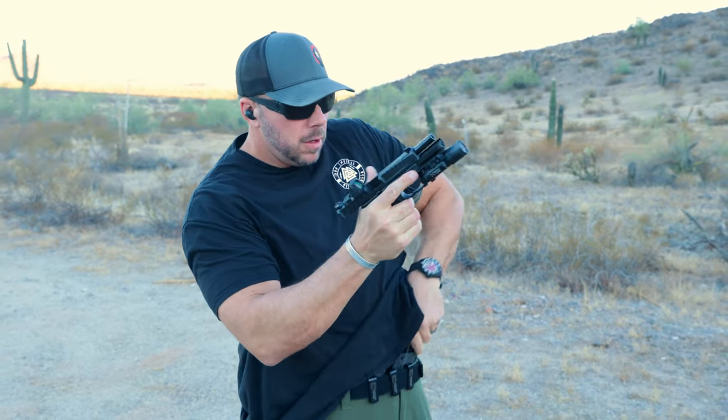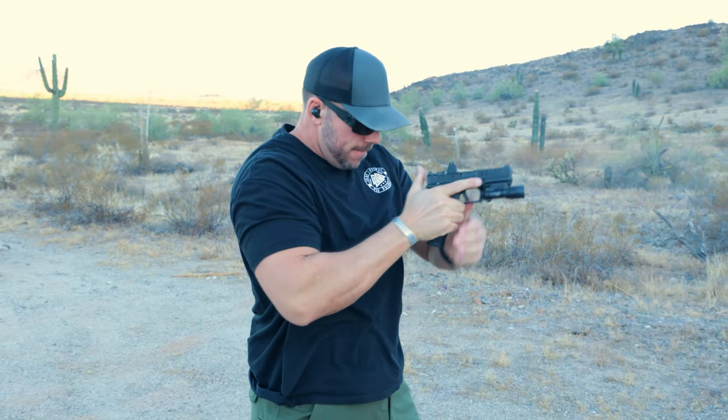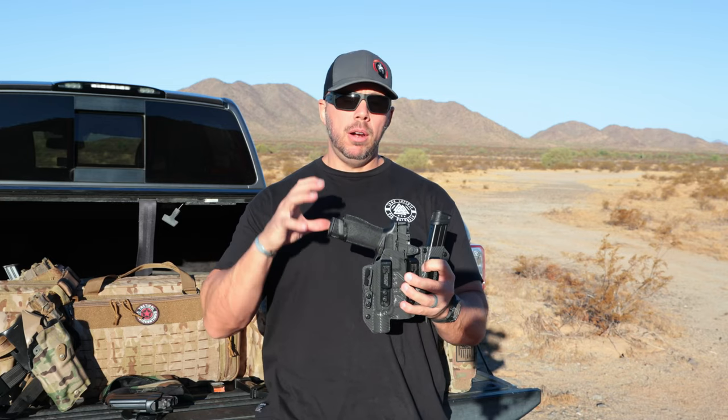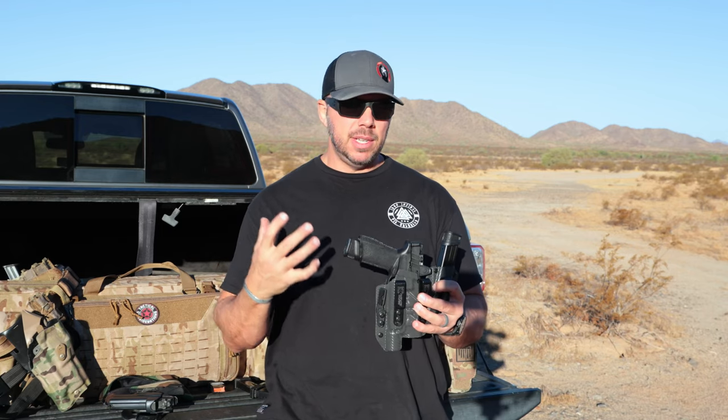The advantages are obviously very fast and very concealable. Disadvantages: maybe not the most comfortable. Outside the waistband on the hip is probably the most comfortable. Maybe you just aren't comfortable carrying like this — and that's also not just physical comfort as you wear it, but comfort in your mental state. Carrying with the right mental state is extremely important as well.